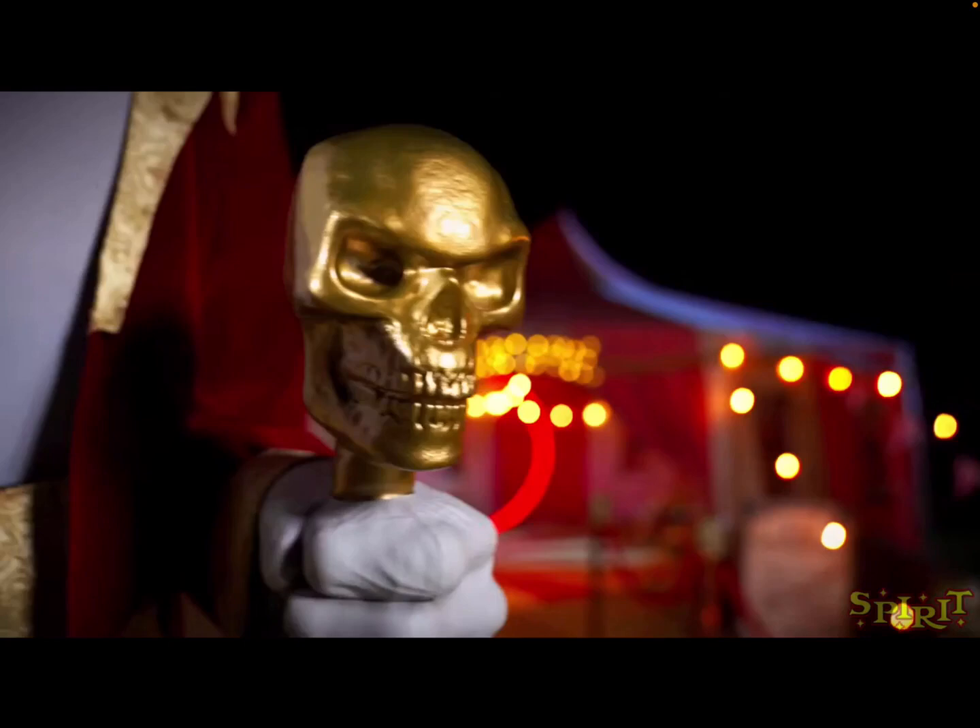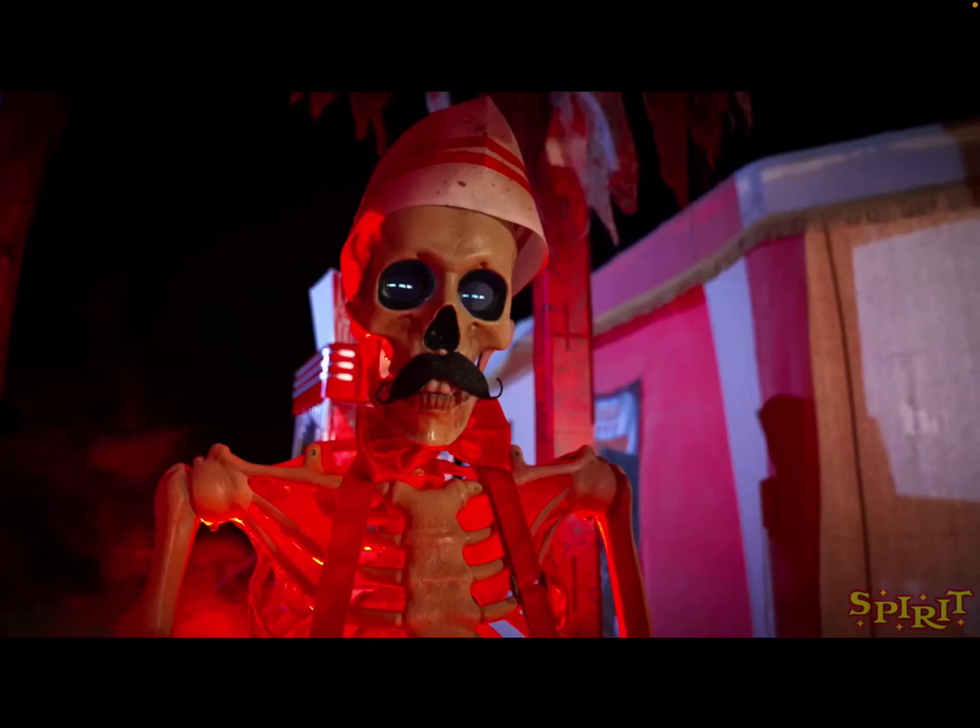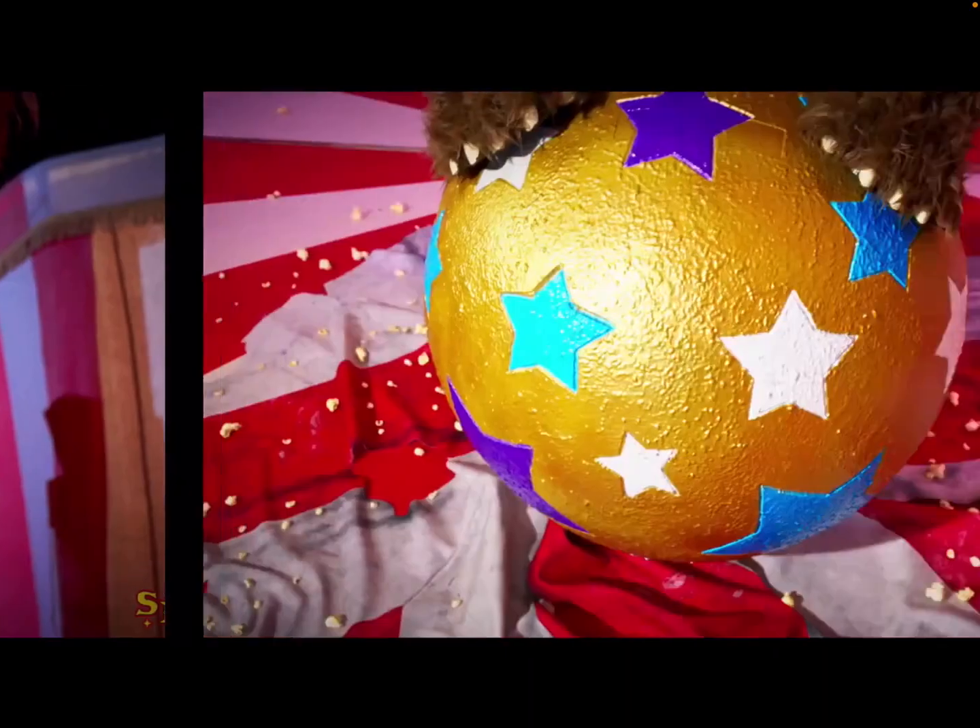Then we go on to the second image. This is definitely not going to be an animatronic because this is the same exact skeleton they used for the Halloween factory back in 2021, except this one has a mustache and a hat. I don't know what this is hinting at, but let me know in the comments what you think.